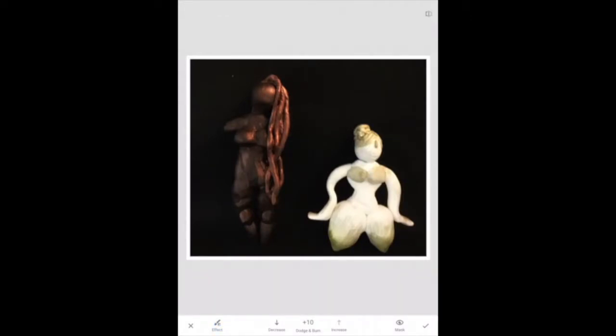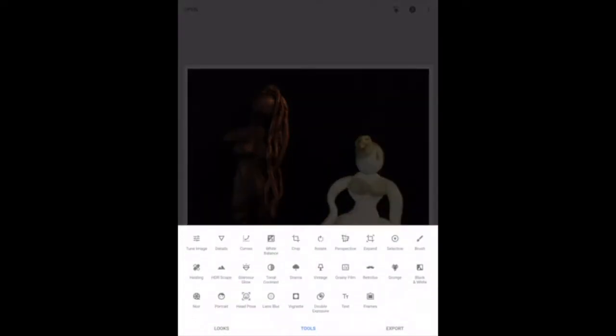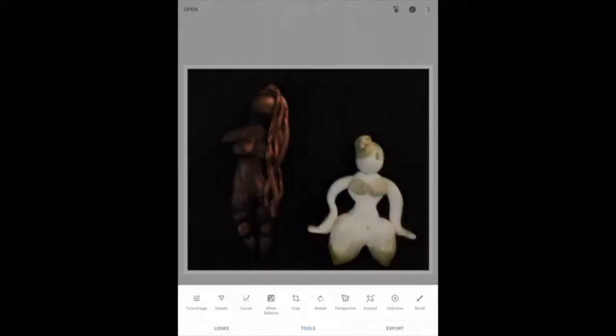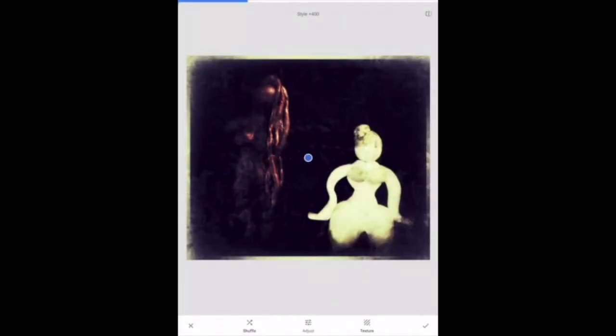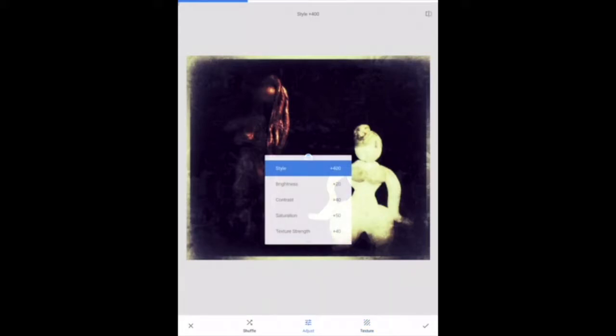With Snapseed, as you go through and you're changing all the things about your photo, remember that your main focus is making sure that we can actually see your letter in the first place. So make sure it's not becoming obscured — like here, I can't see that left-hand image at all, so that would not be ideal.